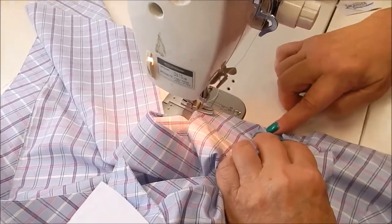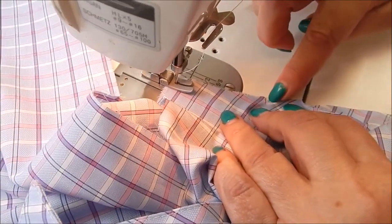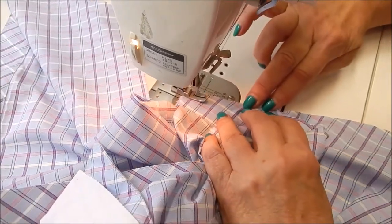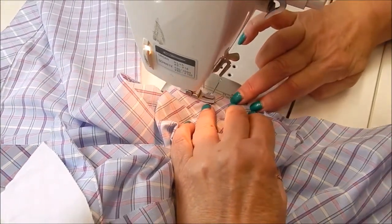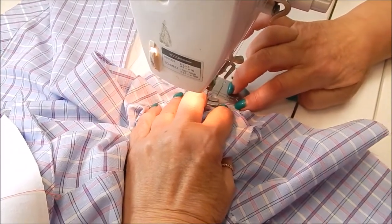Remember, we match that first notch and there is no easing in an underarm of the sleeve. It happens up at the cap if there is any. So we're going to just come right up to that first notch and stop.